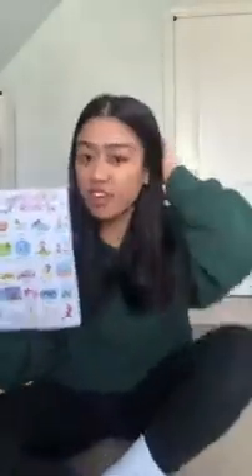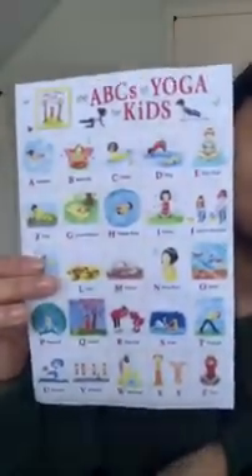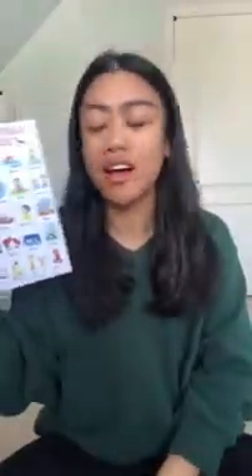Now let's take a look at the words we can spell. We have our ABC yoga page with a bunch of different poses — butterflies, lions, easy pose, so many different poses for all the letters of the alphabet. I thought we'd start by spelling my name.